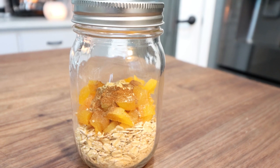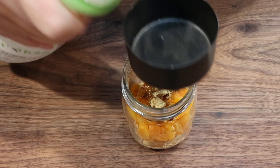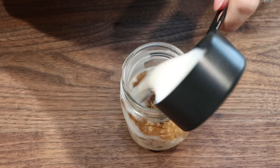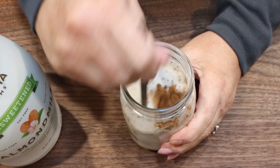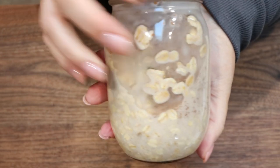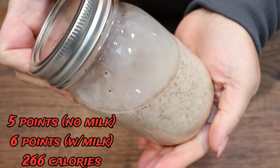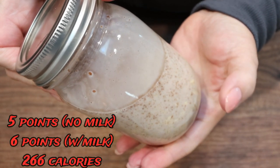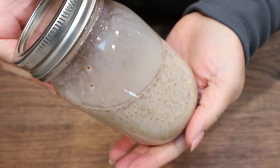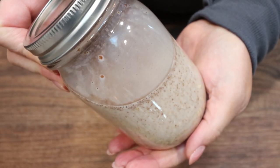I'm just going to use unsweetened almond milk, stir that up, put it in your refrigerator overnight, and you'll have perfect oats in the morning. I'll put the points and calories on the screen — I'll give you the points without the almond milk and with the almond milk so you can modify your points accordingly if you use a different milk. I'm really excited to have these all week.